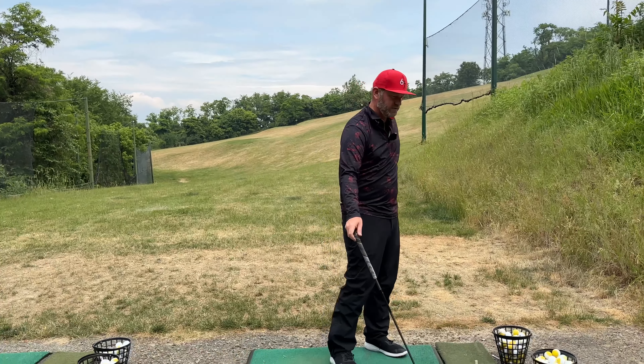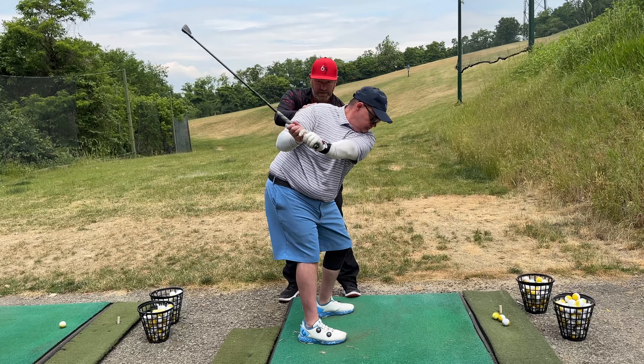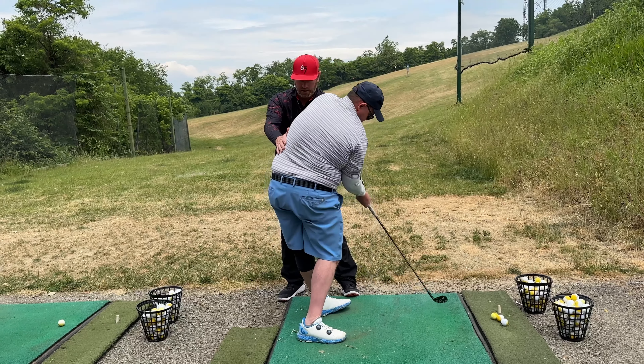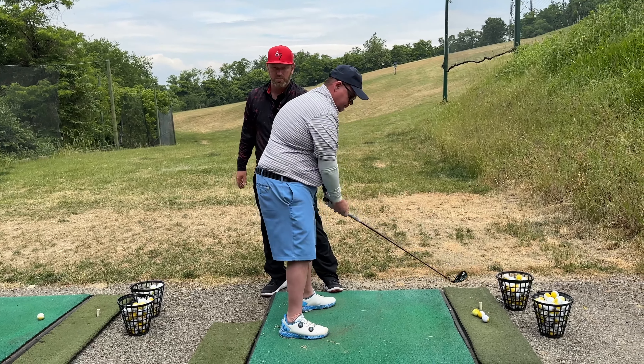So come on up here. Let's work this feel — slowly start coming down and crunch into my hand here. There you go. See how that gets everything around? Let's do it again.